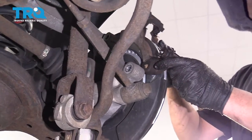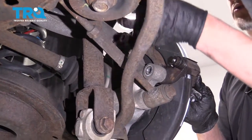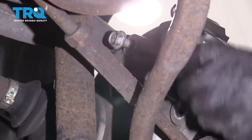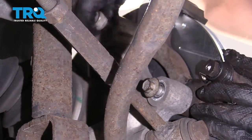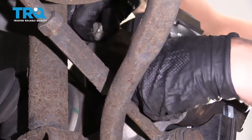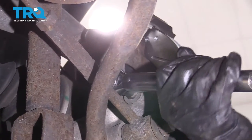Now take the bracket, slide it over the brake rotor, and put the bolts back in. You can use some thread lock adhesive on the bolts if you want. Now torque these bolts to 96 foot-pounds.